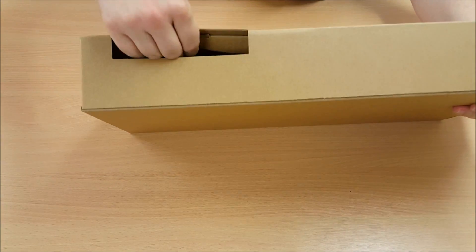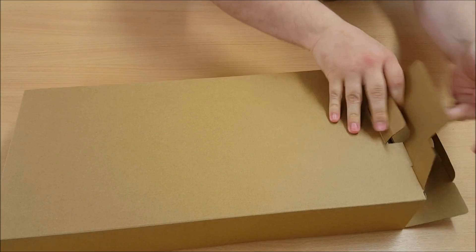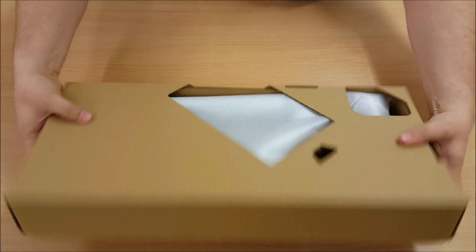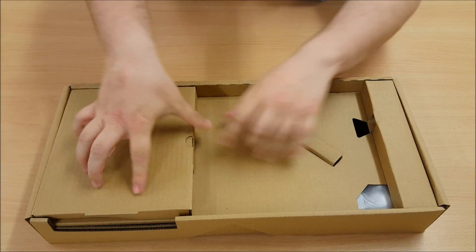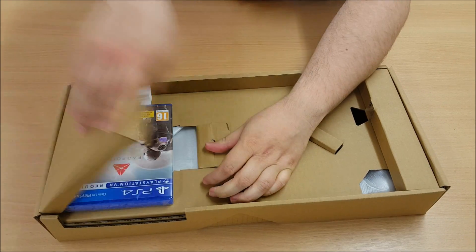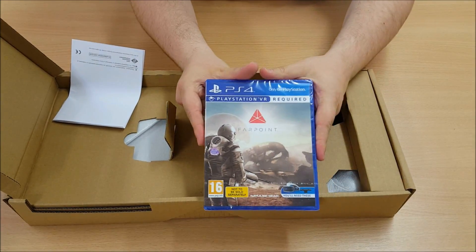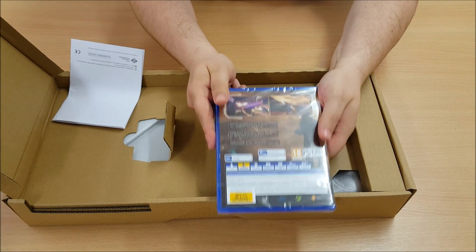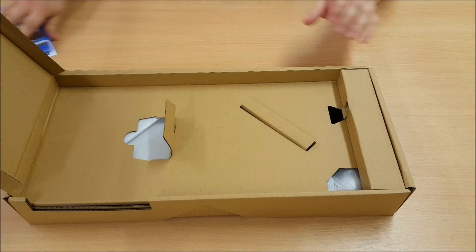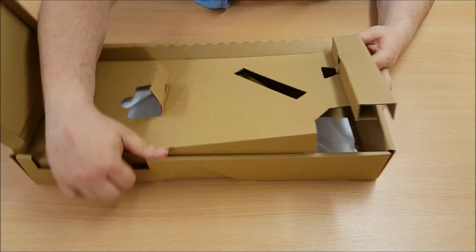There's a slot for the game there. More cardboard — this is a true unboxing, I'm just unboxing boxes again and again. So first thing you get out of it is the game. It's for your PlayStation VR. You can buy this separately, but it comes with the Move controller, which is always nice.